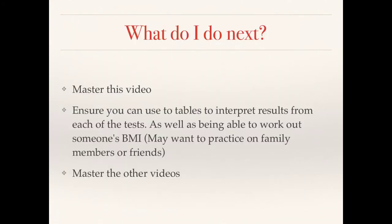That brings us to the end of our video. You need to really master all of the information in this video — it's very, very important. Ensure you know how to use each of the tests, all the equipment, and how to interpret the results, as everything is vitally important for your exam. Make sure you can use the tables to interpret results from each test. A good idea would be to work out your BMI from family members or friends to practice using the tables. Then move on to one of the other videos and learn that information as well. Good luck.